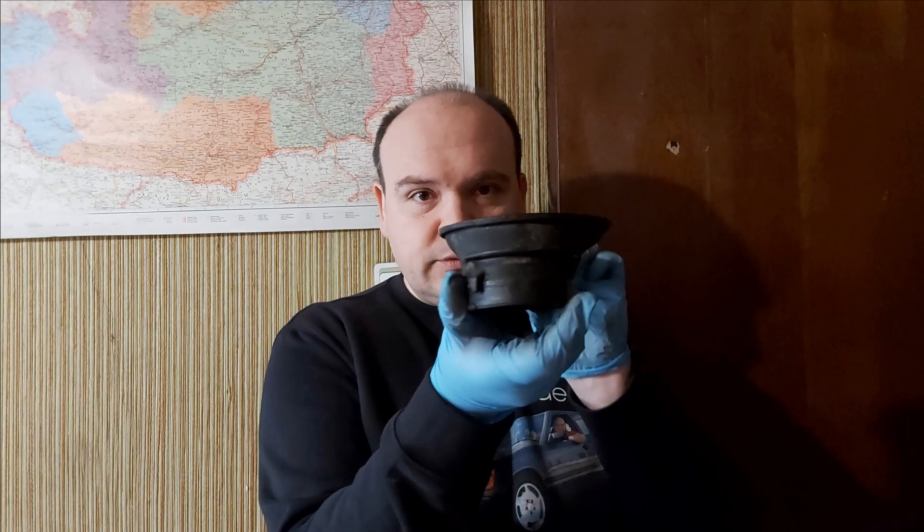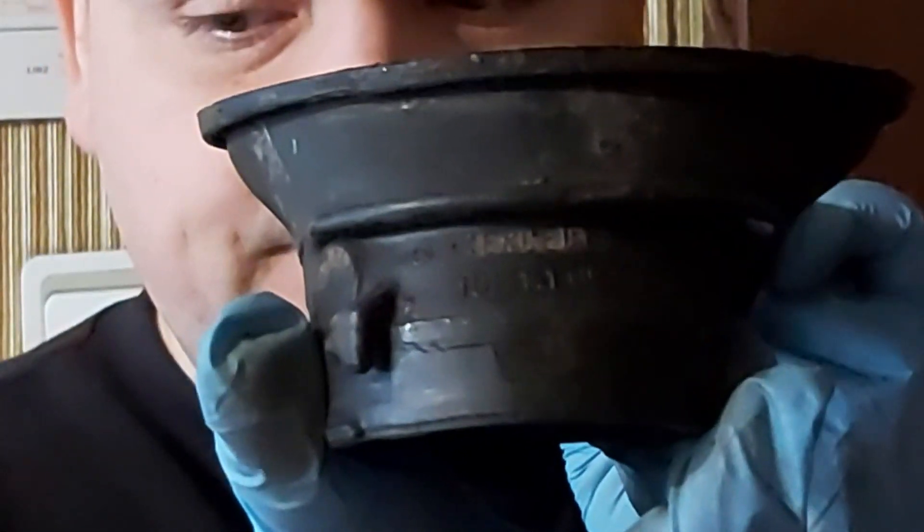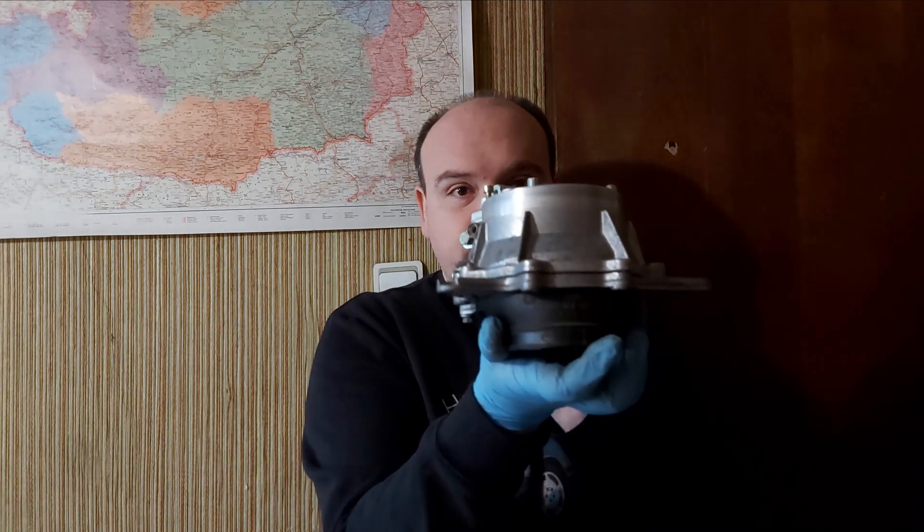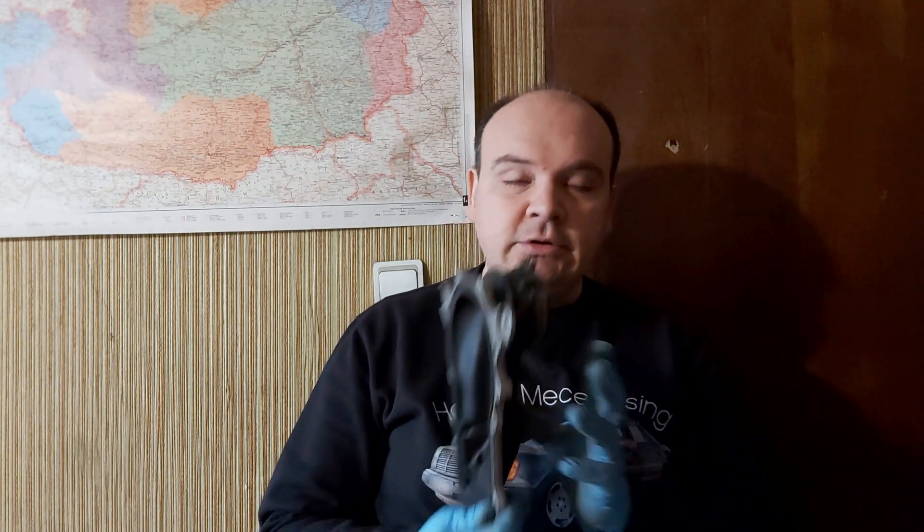If you need one of these, the reference number for M102 engines is 102 141 0990. And if we're talking about M103 and M104 engines, then the reference number is 103 141 0090. As soon as you have bought your new rubber boot...